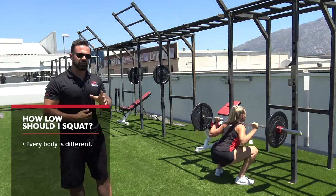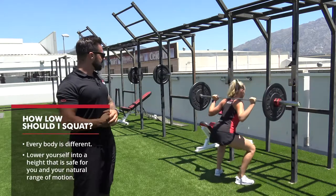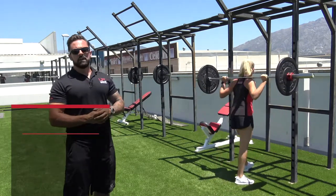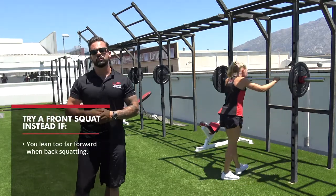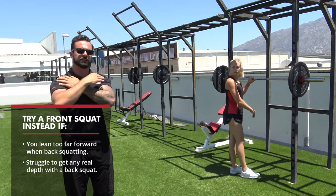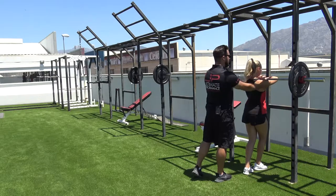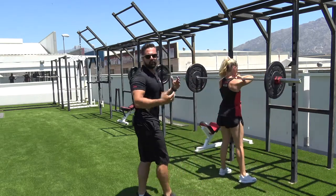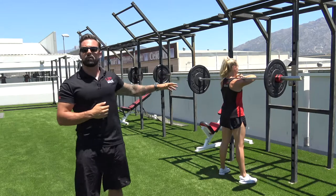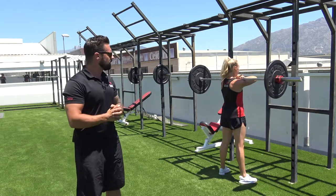Everybody is going to have a different range — the depth you can get on this movement will be different for every single person, so don't worry if you can't go all the way down. If you find that you're leaning forward a lot and really can't get the depth, it's worth trying a front squat. Leanne is going to show bar placement — the bar is set on the front of the body rather than the back, which shifts the centre of mass further forwards, allowing you to get down deeper. This is more beneficial for most women because of the length of their legs. That is exercise A1, the barbell squat.